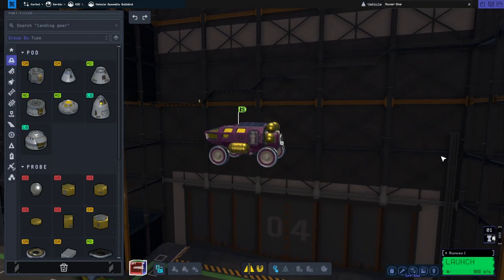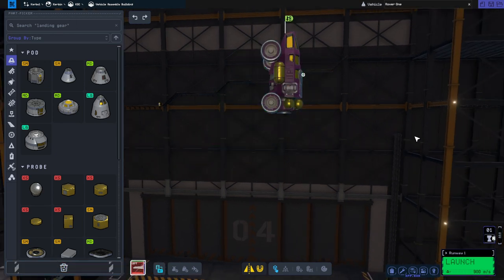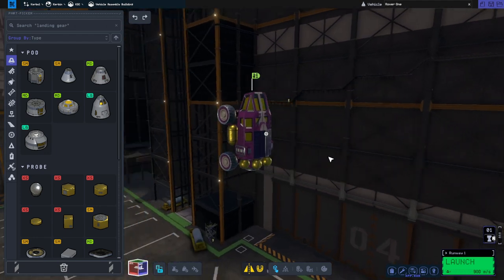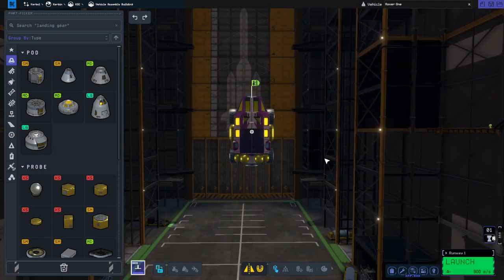I'm thinking we're going to put it on a launcher that will get all the way to the moon, so we're not going to have a separate stage getting it into Mun orbit. We'll just build a launcher with enough delta-v, so I'll get to work on that.